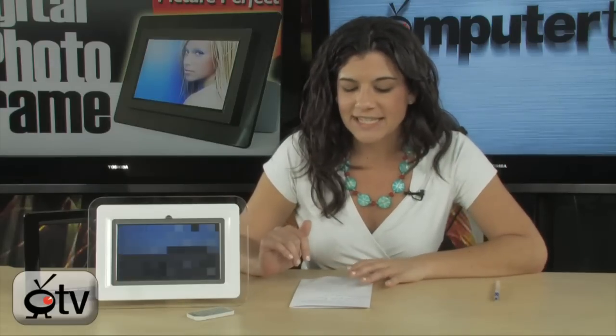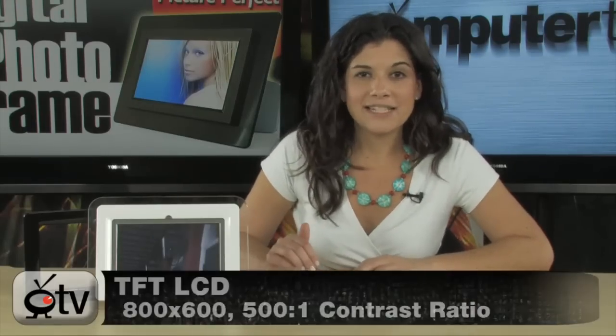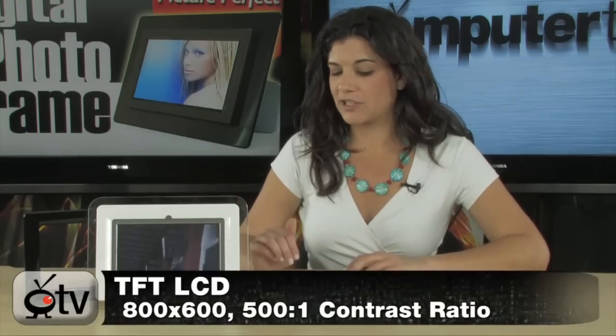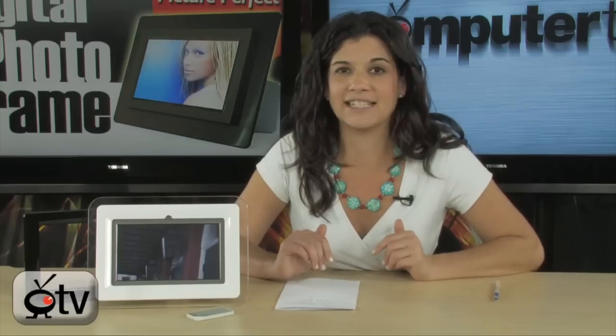Now, this is by Colby — it's the DP882. This is an 8-inch digital picture frame with a 4x3 or 16x9 aspect ratio. The cool thing about this digital picture frame is that it also has an MP3 player. You can play music and photos at the same time and show off your pics in a slideshow. The screen is TFT with an 800x600 resolution, and it has built-in stereo speakers so your music is going to sound nice and loud.